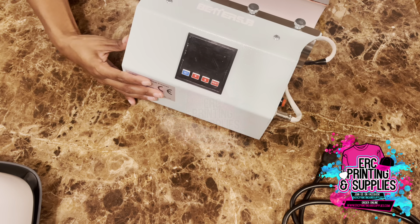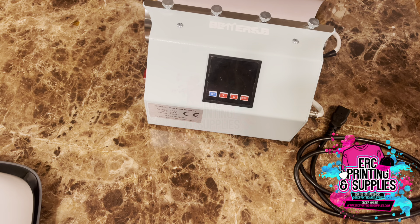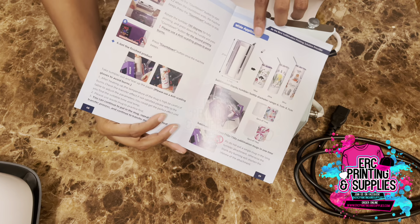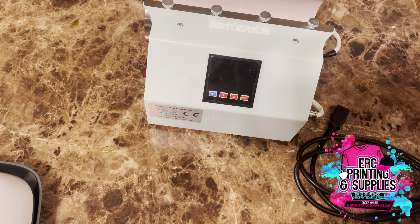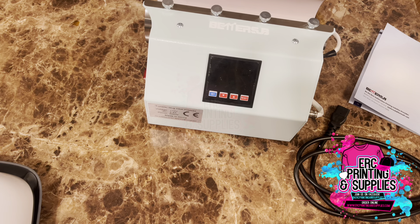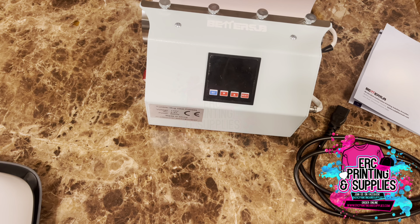That is pretty much all as far as the unboxing goes. I will make another video on actually using the heat press — plugging it up, playing with the settings, and all of that. This is the BetterSub Tumbler Press, and it does take different attachments. It says wide application: 16 ounce, 20 ounce, and 30 ounce, so just by itself it can press those size tumblers. If you're interested, I'll leave the link in the description. It's available in different colors — I believe teal, purple, and pink. As always, I appreciate you guys for watching and we'll see you on the next one.